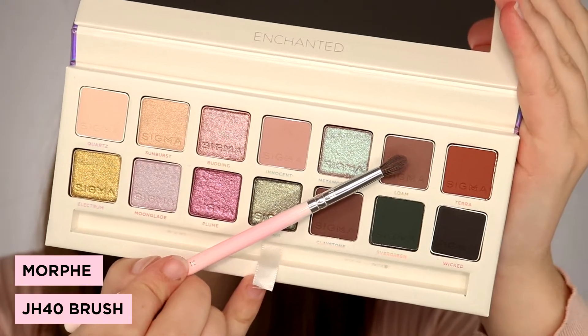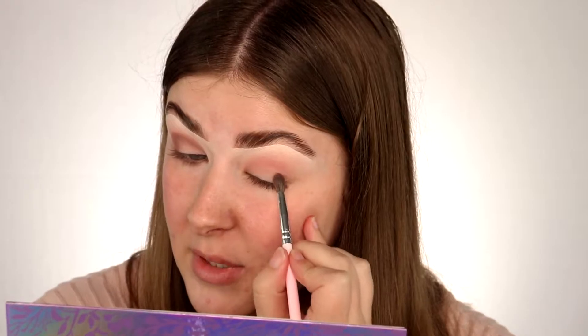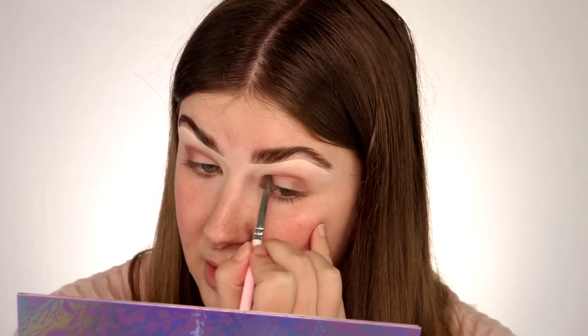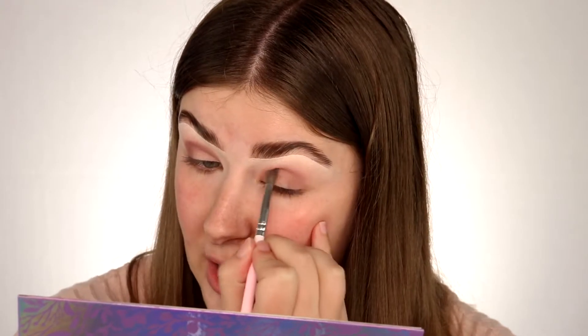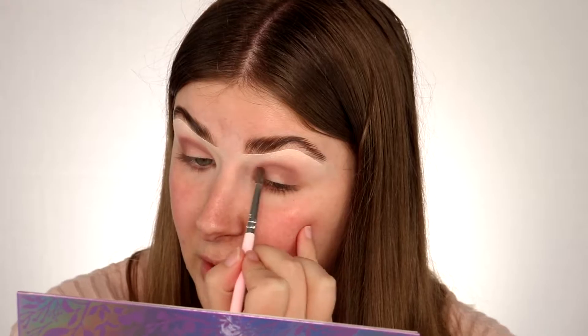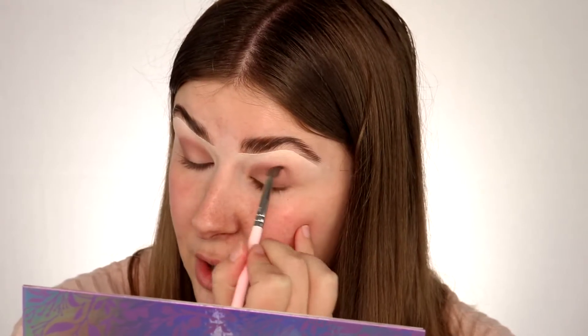Next I'm going to pick up this shade here called Loam. I'm just taking this shade on my outer edge and through my crease again, just to deepen that Innocent shade. I just want to have some depth in the crease so that when we cut the crease and apply our shimmer shades, there's a nice contrast between the shimmers and the mattes.